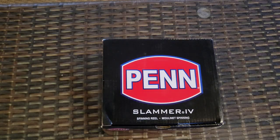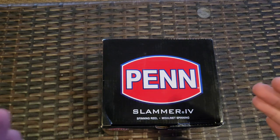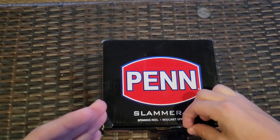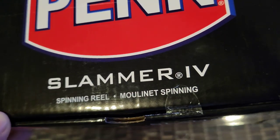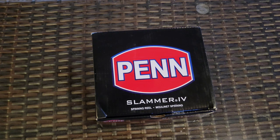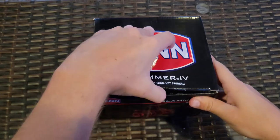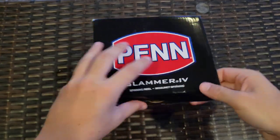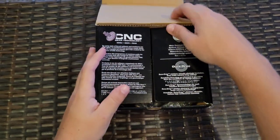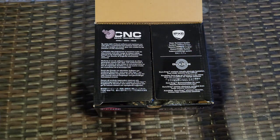So I decided to treat myself and bring you guys along for the excitement of unboxing it. I'll get the box over here and change the camera so you can see. Alright guys, here it is — we have a Penn Slammer 4, and this is a 6500. You can see it's still got the factory seal on there, so let's bust into it. Penn is great with their branding — they have it on literally everything.